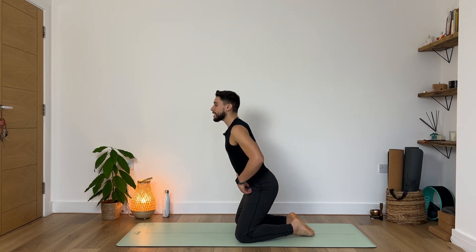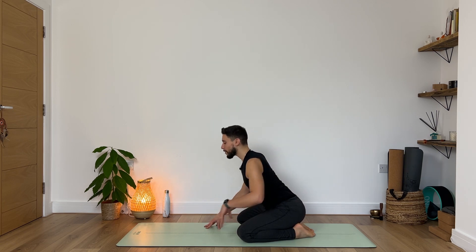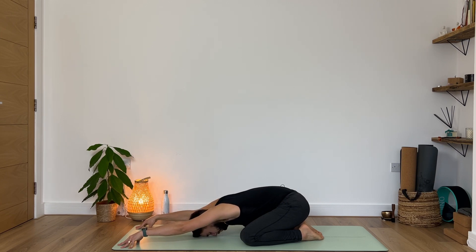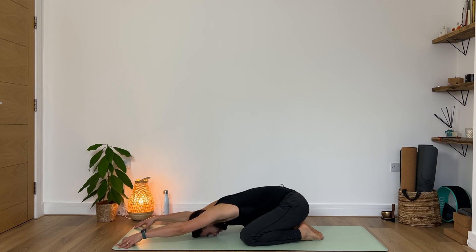Hello yogis and welcome back to class. In today's practice we will be starting in a child's pose, so let's just find our way. Make sure that your toes are touching and then widen your knees. Sit lower towards your heels and then begin to walk your hands towards the top of your mat. Feel the lengthening happening throughout the entire arms. Breathe in and then exhale, begin to lower your forehead to the ground. Maintain your arms lifted so your elbows are not touching the ground, and imagine your fingertips walking towards the top as your glutes become heavier, resting towards your heels.